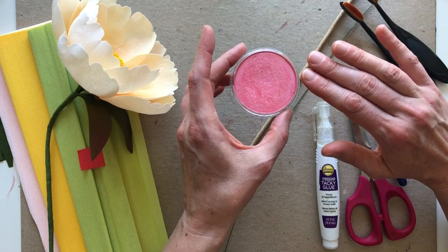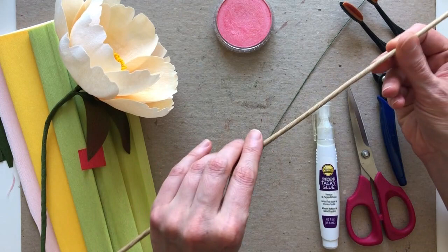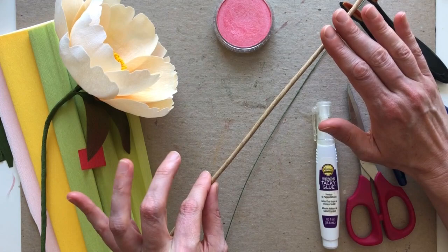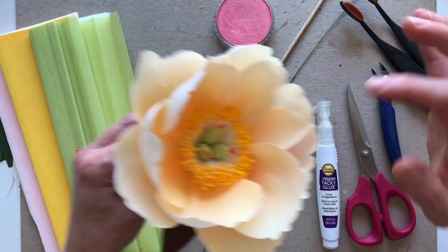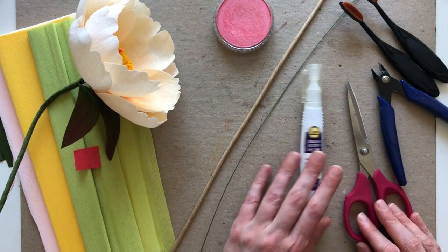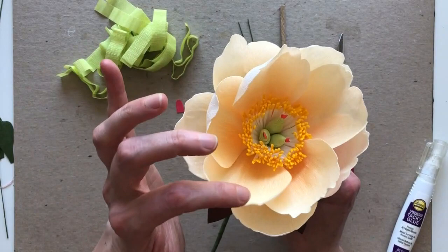Some of the other materials we'll be using: I've got a little pan pastel to color the petals — this is pearlescent red. I have a few different wires: an 18-gauge wire covered with brown paper to make it thicker, which you can purchase this way, and any 18-gauge wire would also work. I also have 24-gauge wire to form the base of two of the carpels. Other than that, I've got my tacky glue, scissors, wire snips, and a blender brush for my pan pastel.